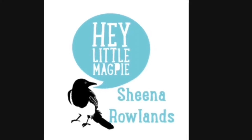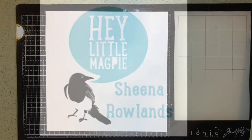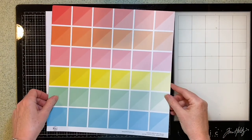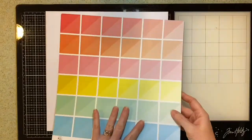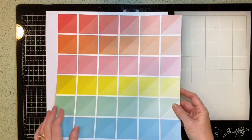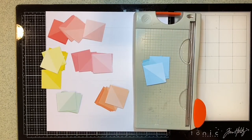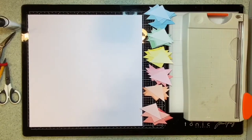Hi there, this is Sheena Rowlands for Hey Little Magpie DT. For this process video I'm sharing a layout I've made using the Pink Fresh Studio Let's Stay Home range, in particular the Better Things Are Ahead paper. I love the rainbow squares on this paper and I really wanted to make something with it, so I cut all the squares out, kept them in their colour groups, and then cut them into triangles.